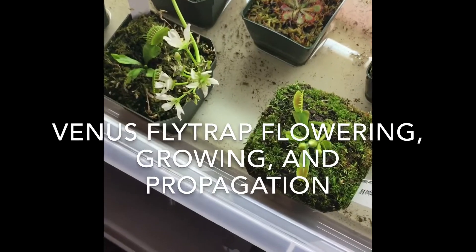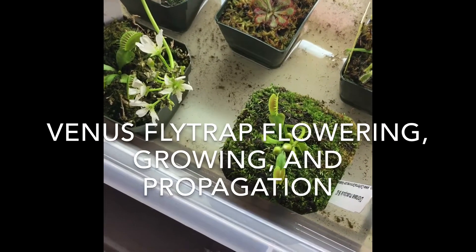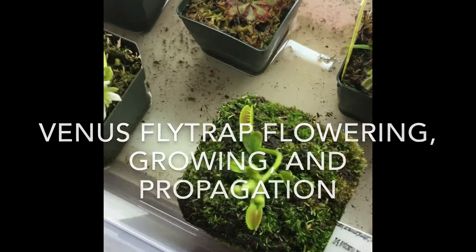Hey there, hope everybody's doing well. This is just a quick video about Venus flytraps.